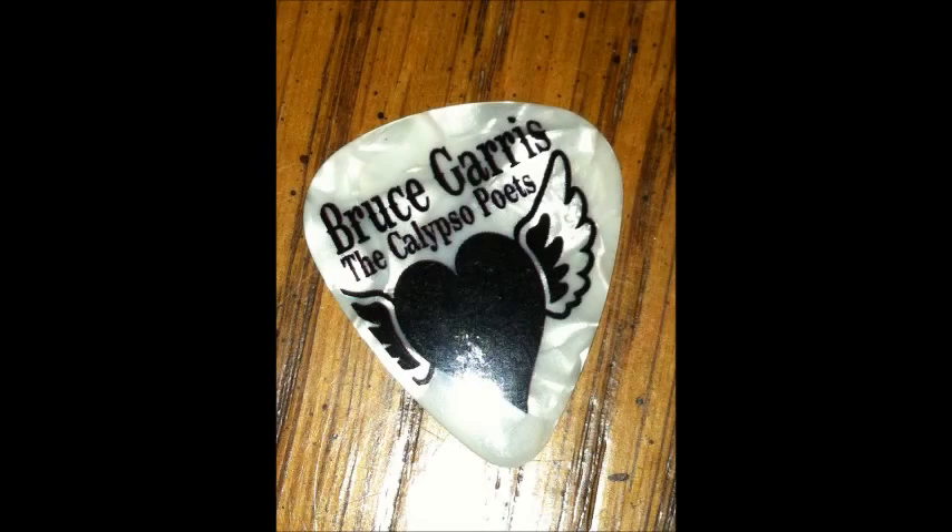Hey, thanks for stopping by and checking out my gig bag. This is Bruce Garris. I'm with the Calypso Poets. We're a band based out of Wilmington, North Carolina and Wrightsville Beach.